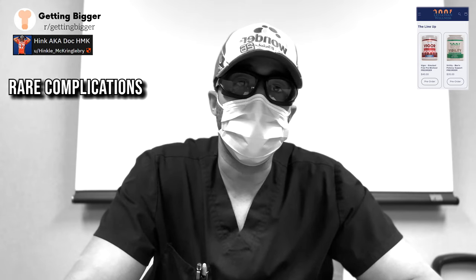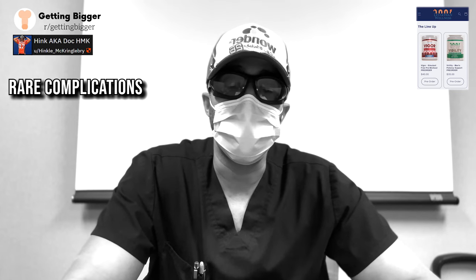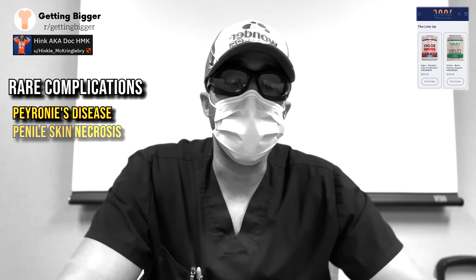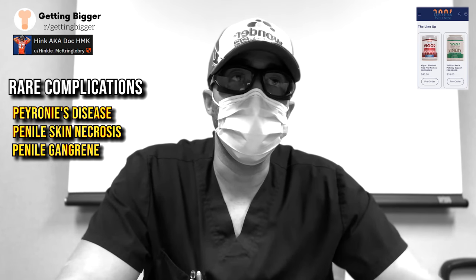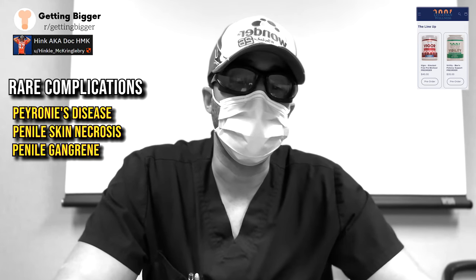Very rare complications do exist — case reports have demonstrated extreme and rare outcomes like Peyronie's disease, penile skin necrosis, and penile gangrene. However, these are very rare and usually occur when penile pumping was done incorrectly, not based on the guidelines they recommend.